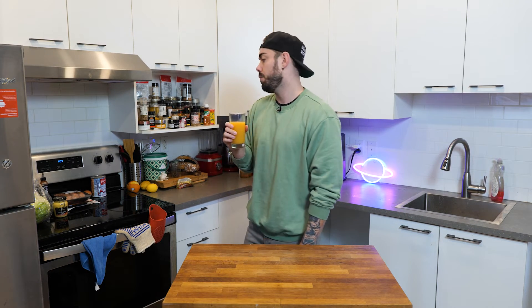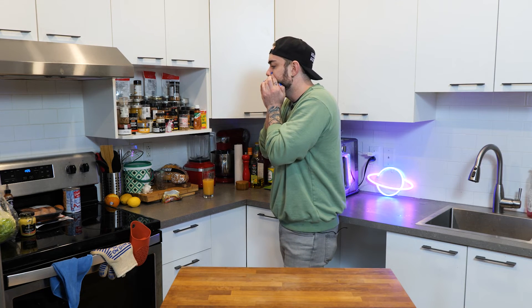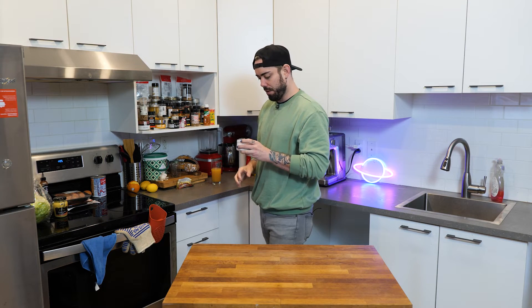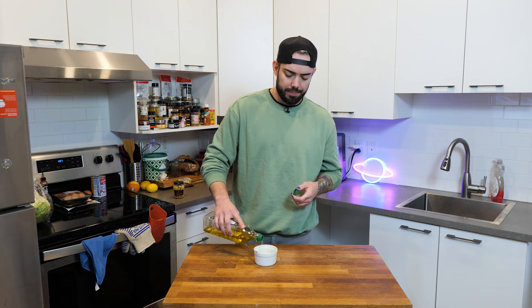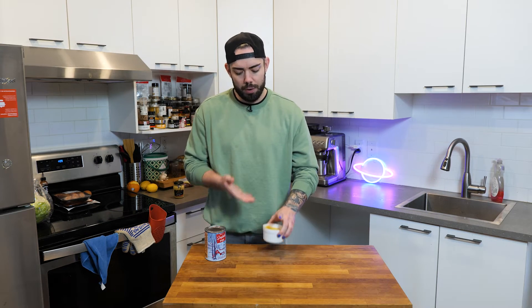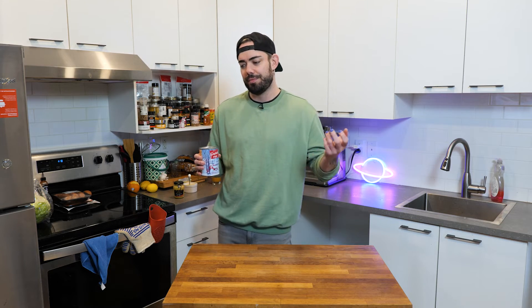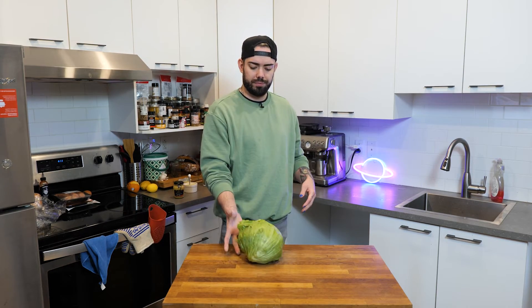First up we're going to make a maple mustard. Get yourself a ramekin. My therapist is going to be confused. Never go full mustard — a bit more than a tablespoon of Dijon mustard. It's in my lungs now. A little bit of canola oil. About one tablespoon of maple syrup. Mix it with Dijon. Now reserve this for later. What do you call a syrup that keeps pieces of paper together? Staple syrup — instead of maple syrup.